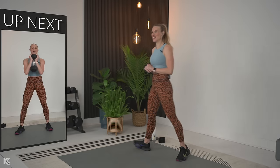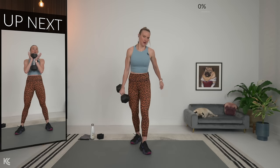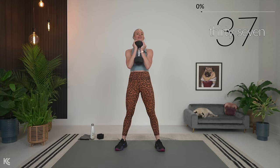Grab your dumbbell for goblet squat — let's do this. An essential exercise is not a better exercise than an additional exercise, but it's a very good foundation for the round to focus on the muscles we're working. Going in three, two, and let's go. Down and squeeze.